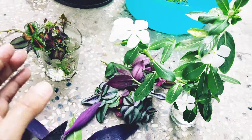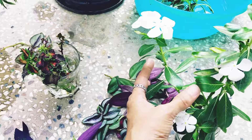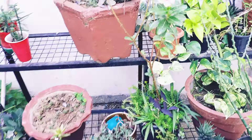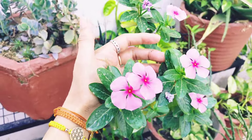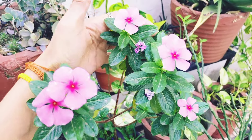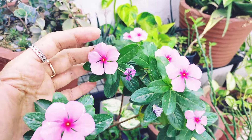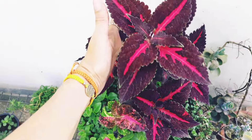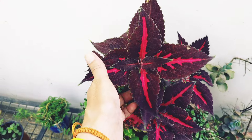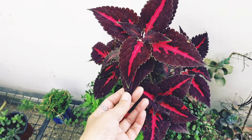You can take cuttings of Vinca as well. This is a pink one — it will grow up very easily. You can put cuttings in water or directly in soil. You can also do Coleus — Coleus will also propagate by cutting. There are so many colors of Coleus that I will share with you.